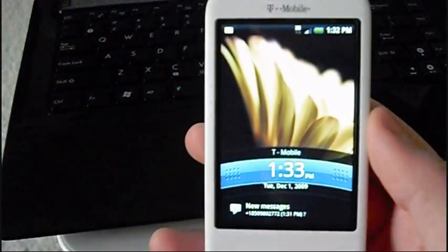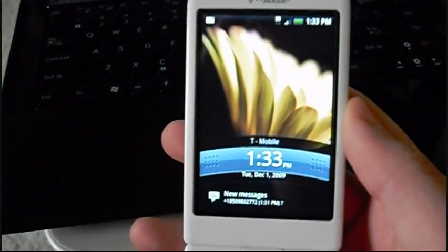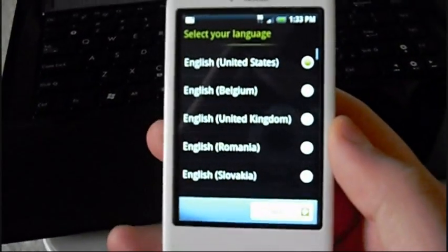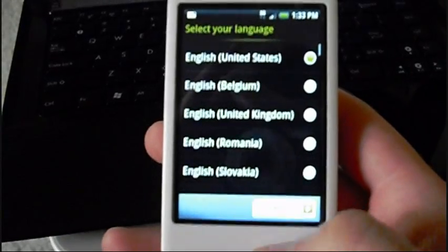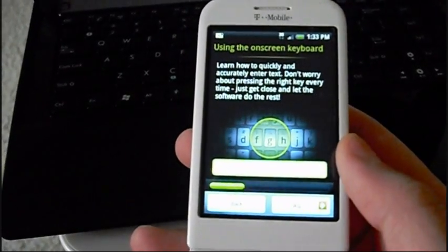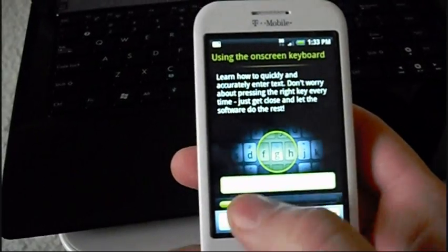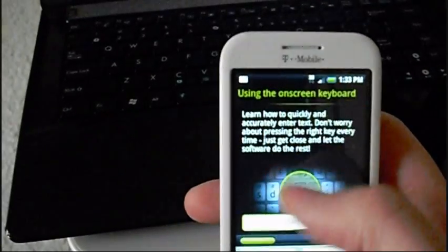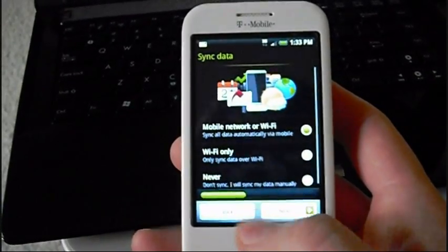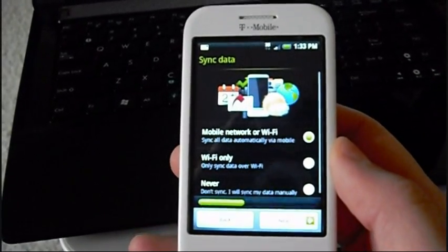Okay, there it is — Android 2.1 Hero, the Hero Edition I guess you can say. I'm going to walk you through the setup. There are cool little changes and things they've done that are a little bit different. It has a progress bar at the bottom, which is kind of neat — shows you how far along you are in the setup process.